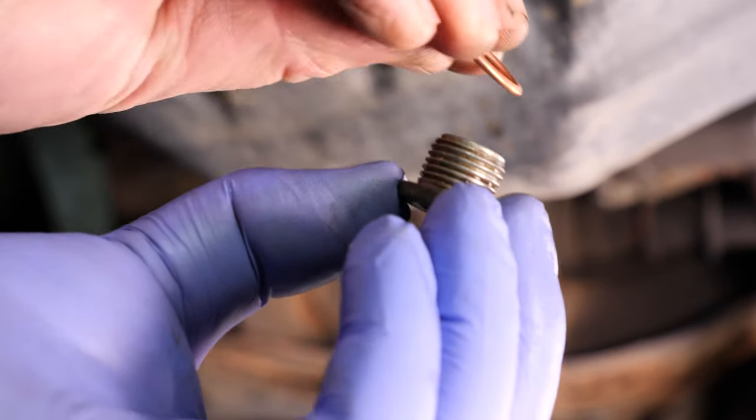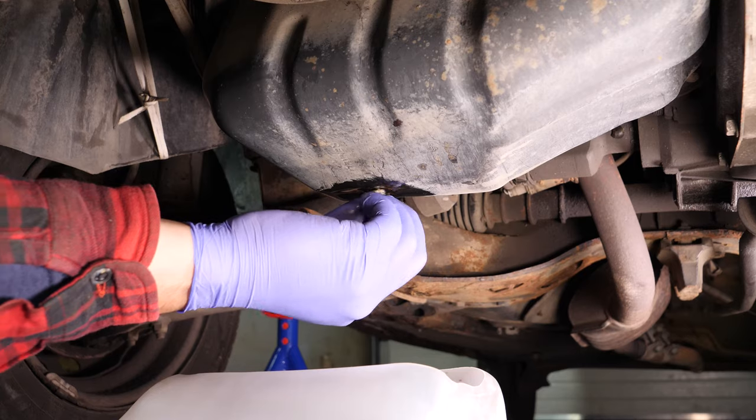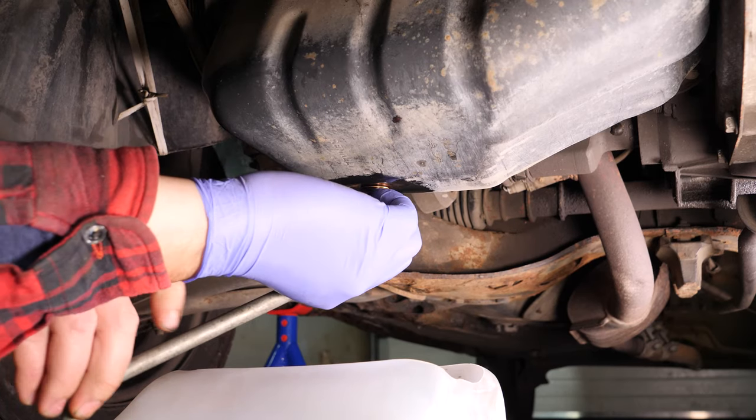Replace the drain seal with a new one. Then screw the drain nut back in — start by hand, then finish off using a wrench without over-tightening, of course.